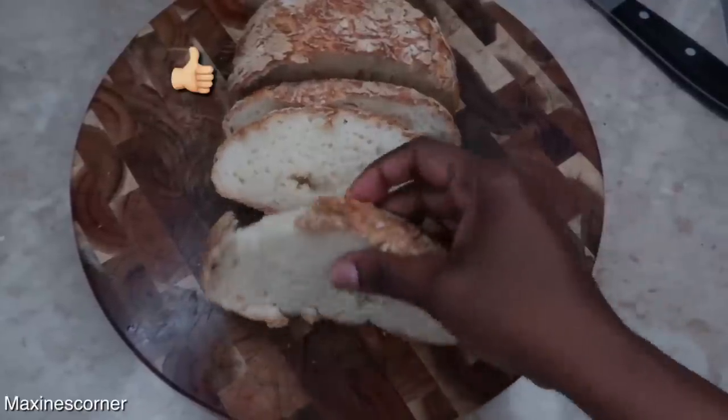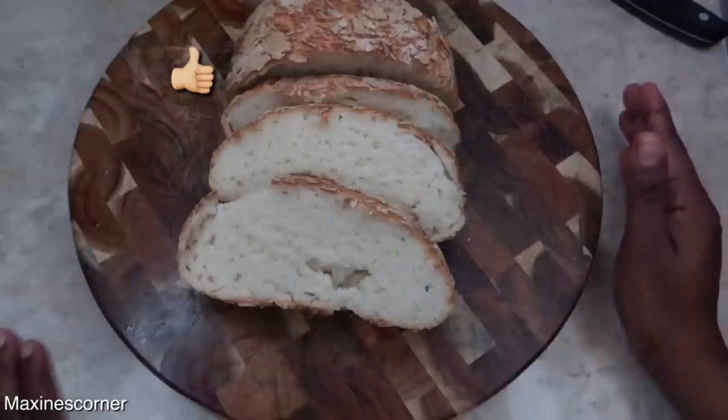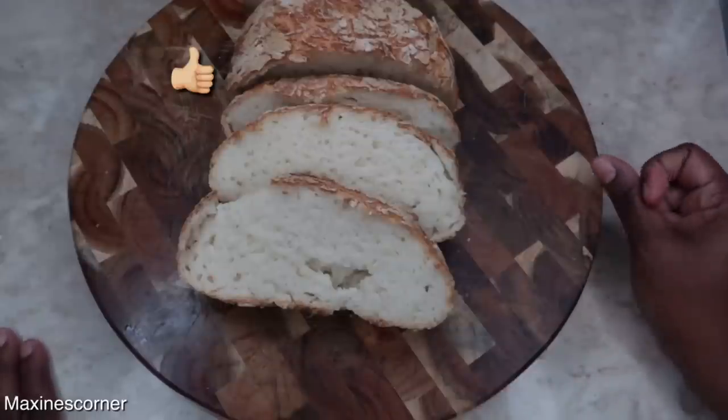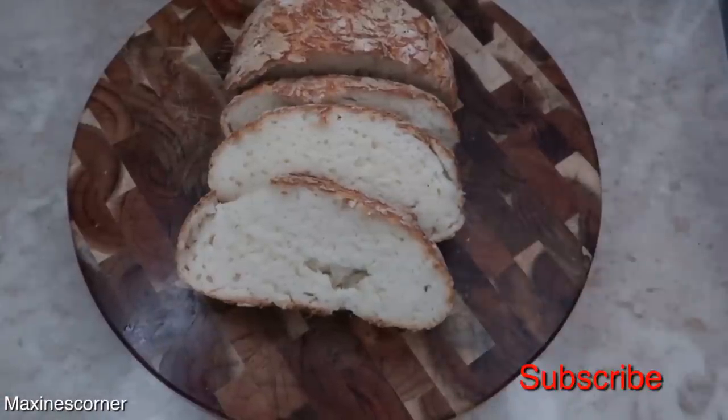So once again, this is our nice warm and moist gluten-free bread. Put some butter and enjoy it. That's all I have for Maxine's Corner, guys. If you love this video, go ahead and give it a big thumbs up. Don't forget to subscribe to the channel — because it is free, healthy recipes and healthy tips. Alright? And what? Say it with me: stay healthy.